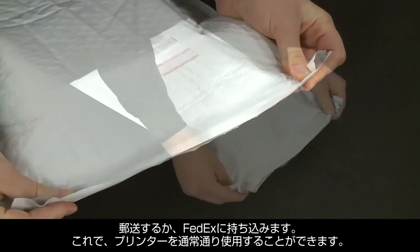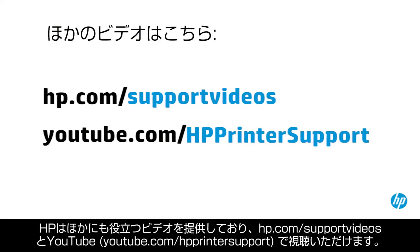The printer is now ready for regular use. You can find additional helpful videos at hp.com/support/videos and on our YouTube channel, youtube.com/HPprinterSupport.